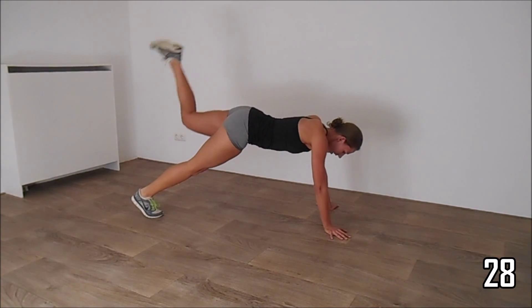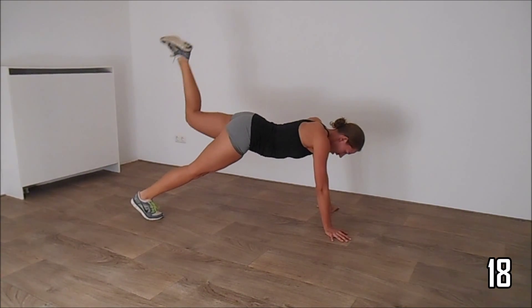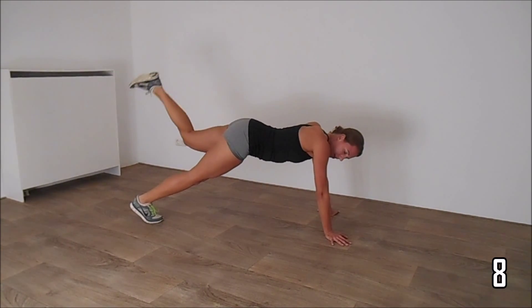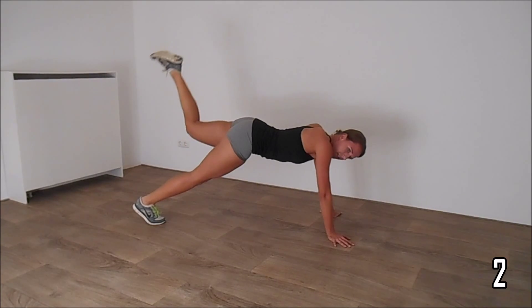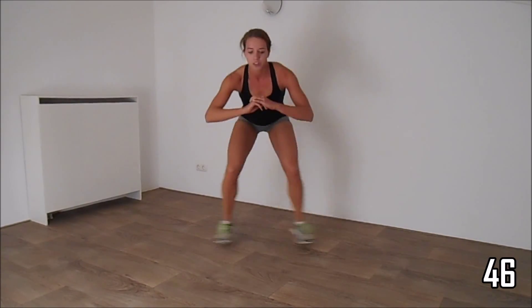And the half on the other side. Get it up. Down squat, and in and out. Keep it low. You're going to come up.